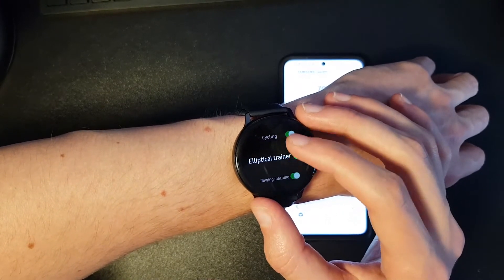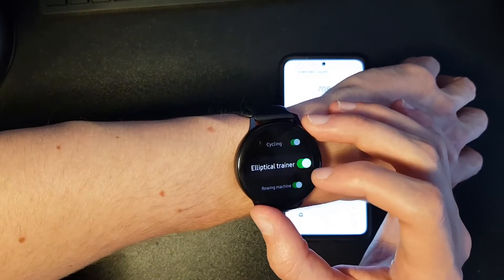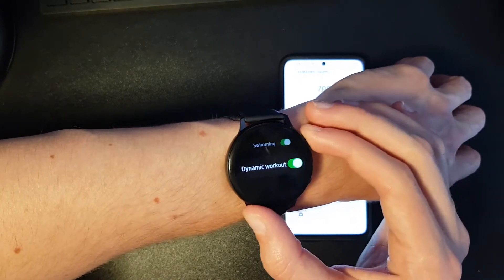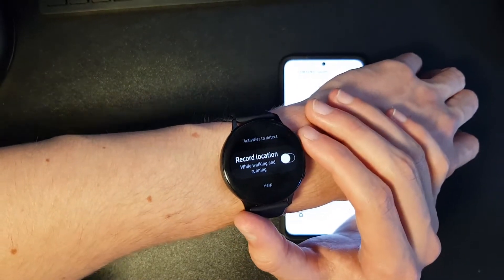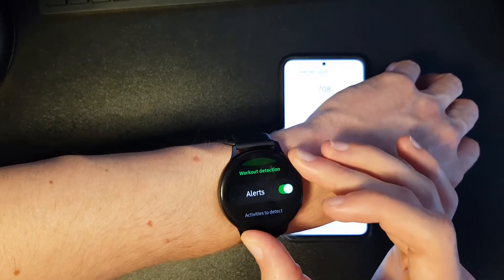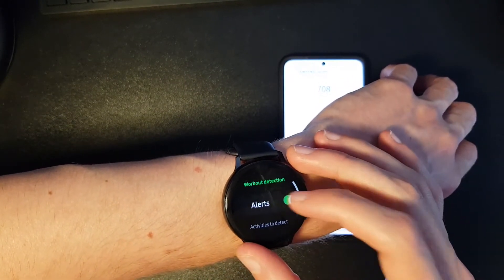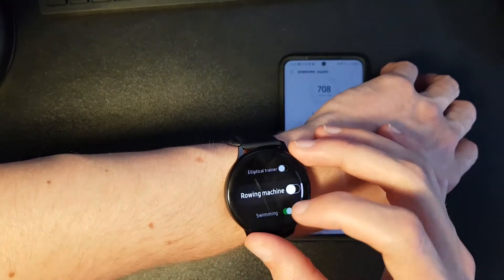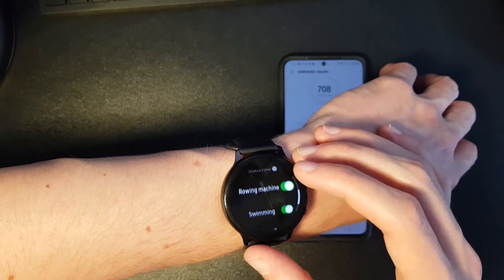It tracks walking, running, cycling, elliptical trainer, rowing machine, swimming, and dynamic workout. You can also record your location, but that will drain your battery faster. You can turn it off by switching off the alerts and turning off all the workouts, but I'm going to turn them all on.